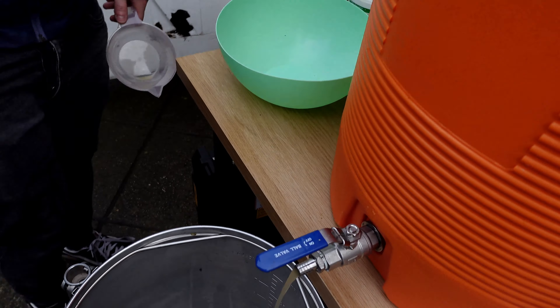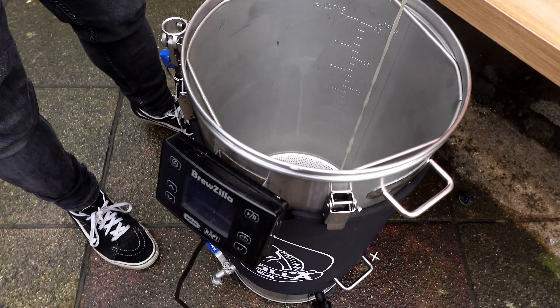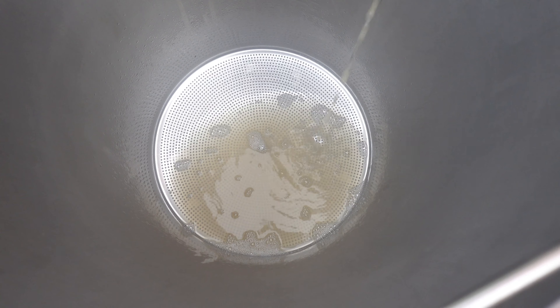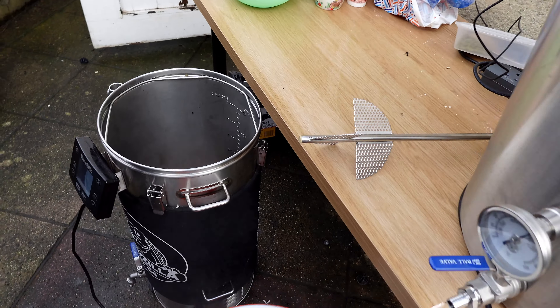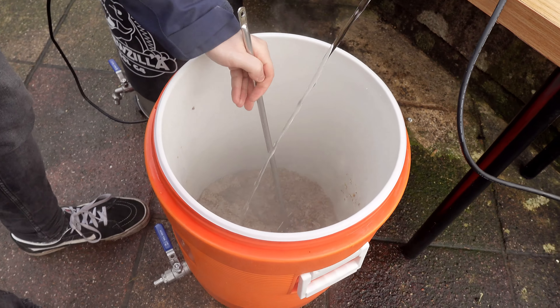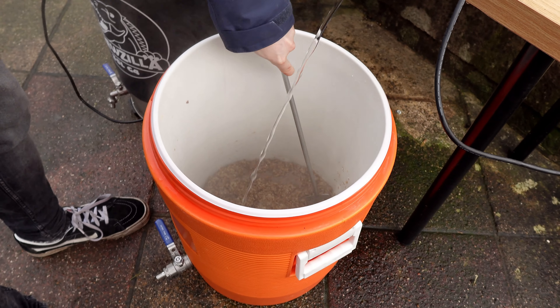First runnings complete. We've got a bit of a slow runoff — I think our crush is a bit fine; it'll get there. We're boiling in the Brewzilla — she's the queen, the boil kettle. That's the first runnings into the Brewzilla. Now we've got our sparge water at 77°C — the original water was 18 litres. I've transferred it in, given it a good stir, and we'll leave it for 15 minutes. So in essence, you mash out, and then we do the second runnings into the Brewzilla.